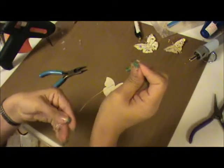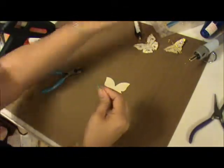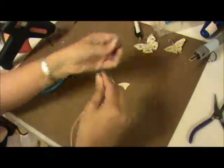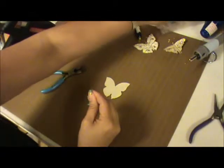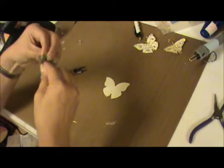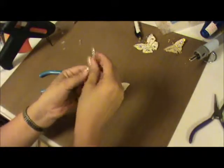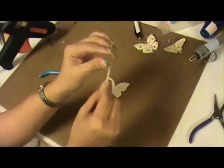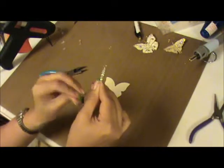We have three, four, five, six, and seven. Now once you have your seventh crystal, you want to leave about an inch of space — that's going to be the antenna.